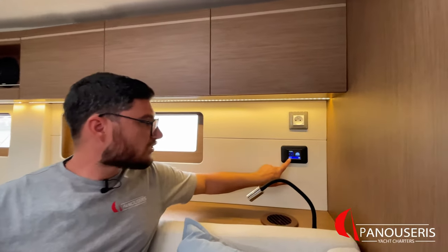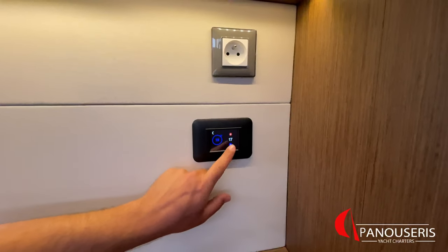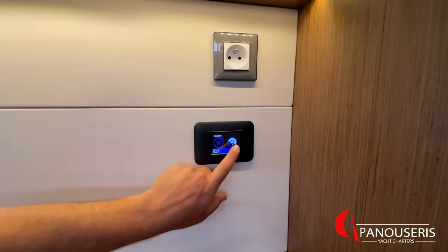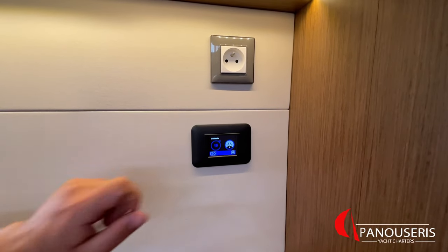This yacht is equipped with three air condition units: one for the stern cabins, one for the saloon area, and one for the bow cabins. When you start the air condition, make sure that water is coming out from the right side of the hull. To start, press this button once and wait for the air condition to start. You can adjust the temperature and the fan from here. Air condition will select on its own whether to heat or cool. The air condition units can be operated with shore power or with a generator, but there is a high chance that shore power is not enough to operate all three units, so we strongly recommend using the generator for running the air conditions.